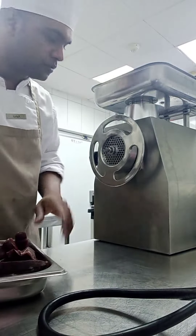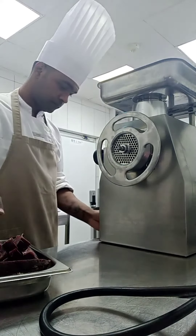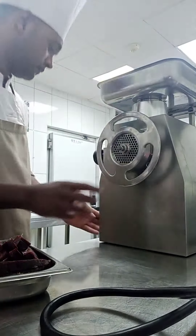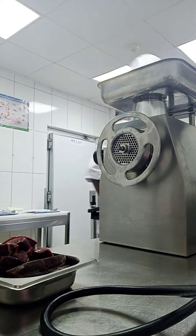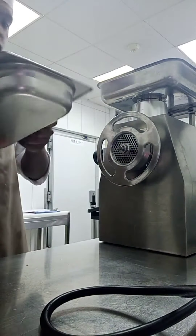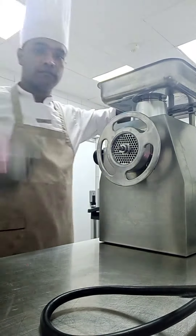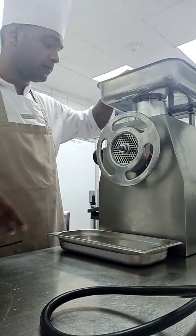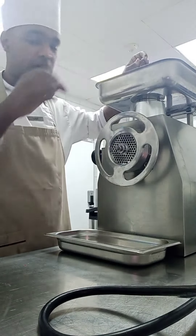Let's start to mince all the meat. So we have it over here. I will put all of that over here, so now it's time to turn on. You can see the mince will come out.